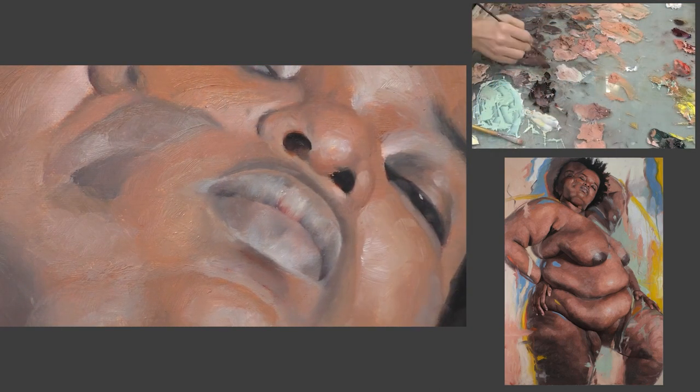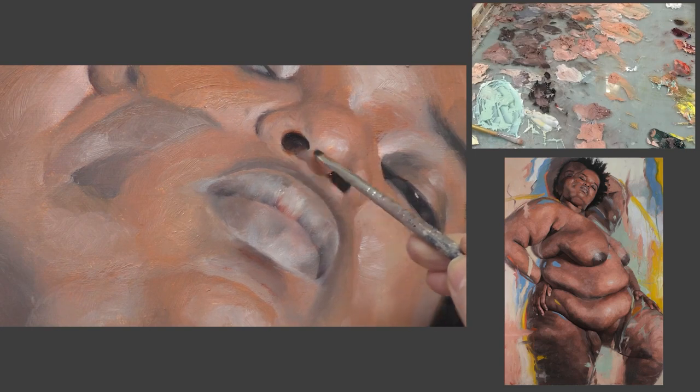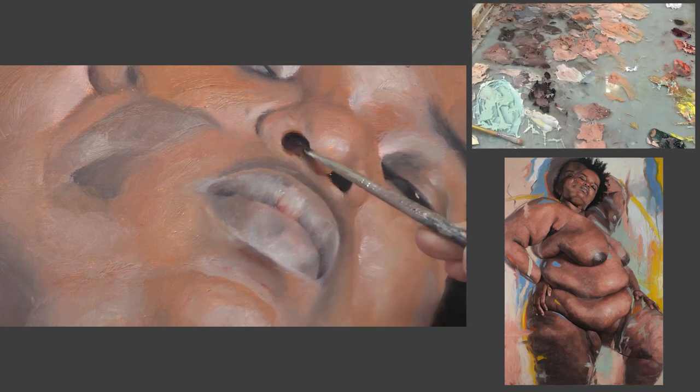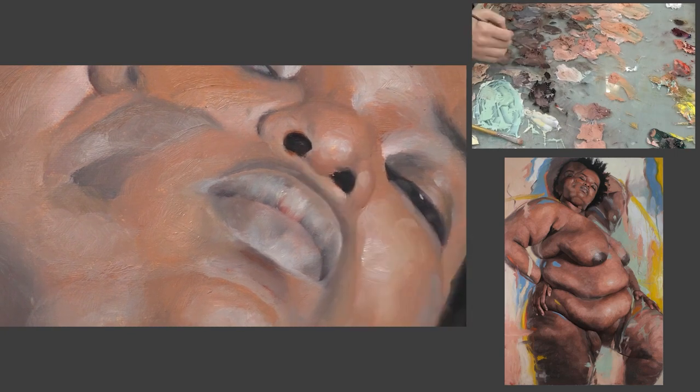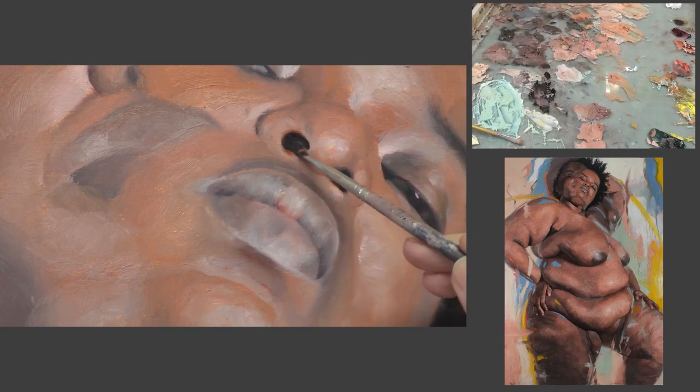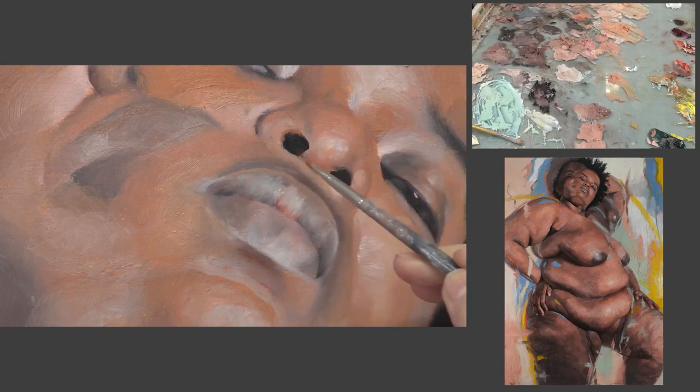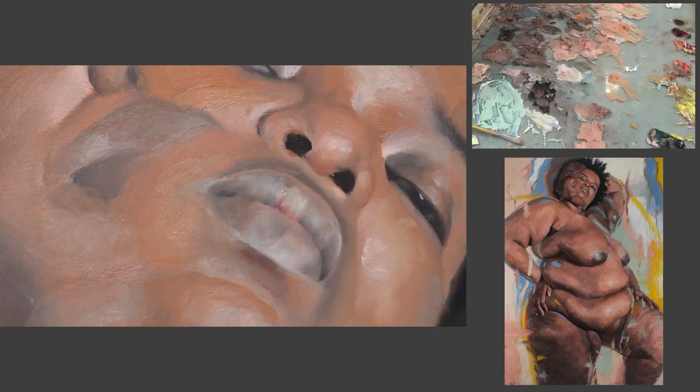So now in the second pass I'm starting with the nose, just sculpting it and shaping it a bit more. In the second pass it's really about correction, development, adding detail where needed, and correcting anything that couldn't be done in the first pass or wasn't done to your level of satisfaction.